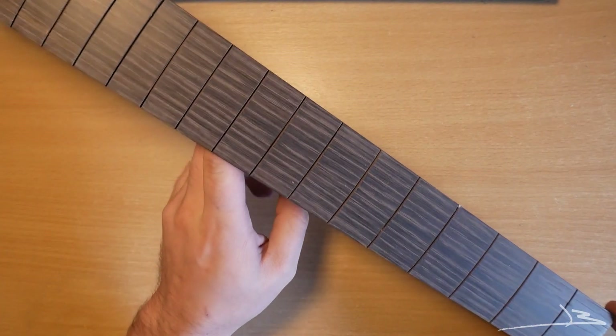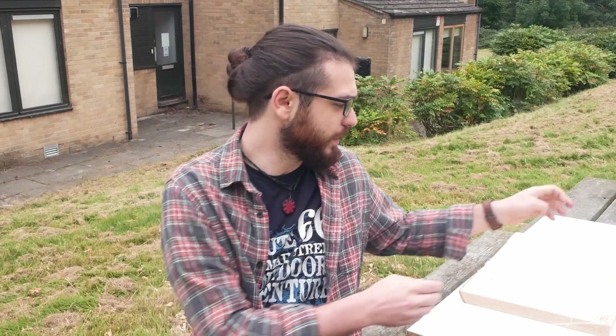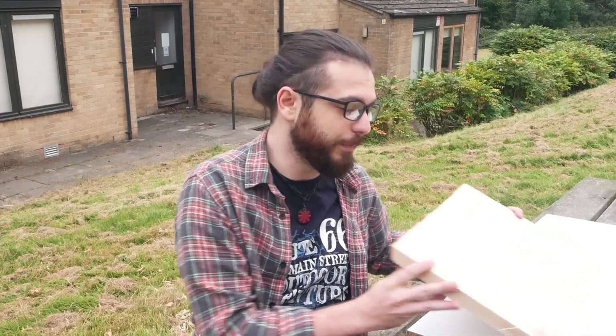Before gluing the fingerboard to the neck I will start some work on the body sides. We have the fingerboard radiused and stained, the side of the neck planed down flat and perpendicular to the face. All we have to do now is get some work started on the wings of the body.